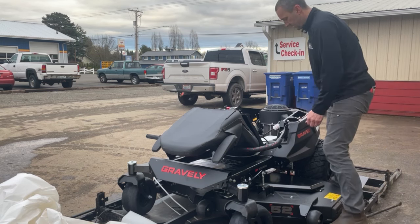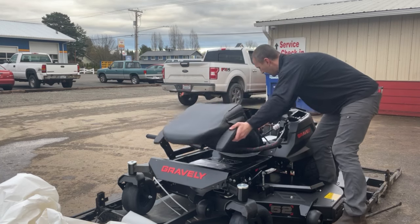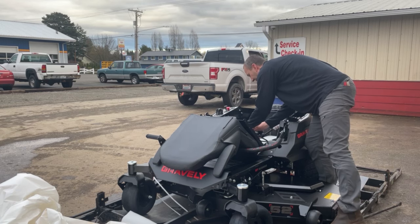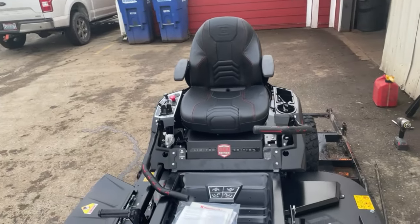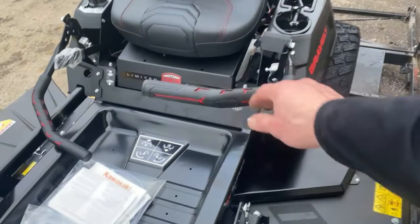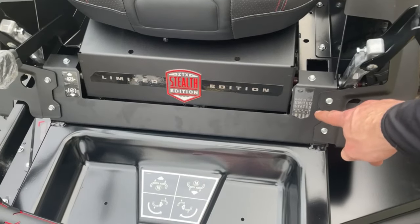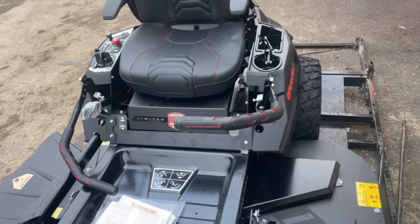Let's flip this seat up so we can take a peek at it. Now that we've got that seat up, that is one deluxe, comfy-looking, high-back seat. I love these grips — that's kind of fancy. Got some orange and red in there with good grip to it. Got a claim that we're made in the USA — Brillian, Wisconsin, baby. And the limited edition Stealth sticker.